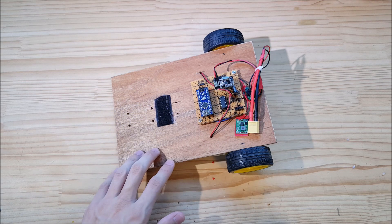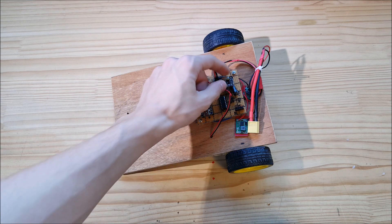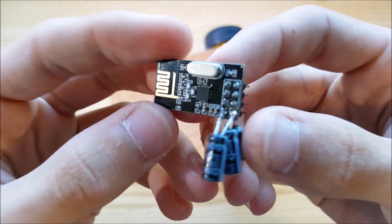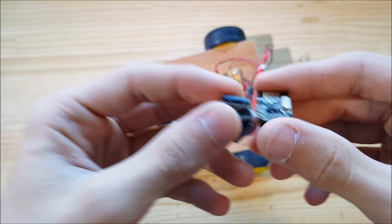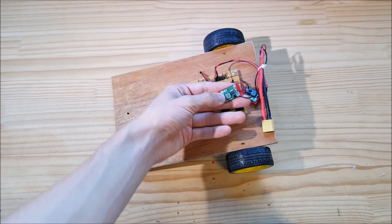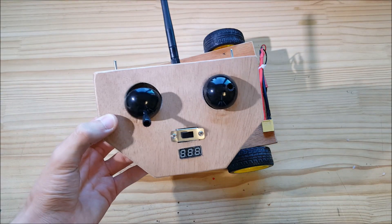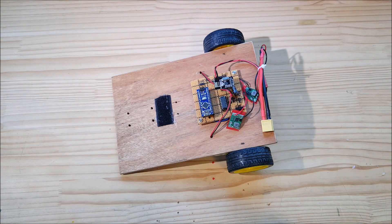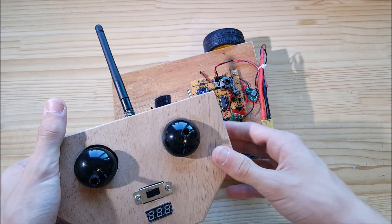Building an RC car is more complicated than I thought. The first problem I can see is the transmission. I've tried to remedy my power problems either with a separate power supply or by putting more capacitors, and trying the same on the transmitter. This problem mostly affects the range of the transmitter.